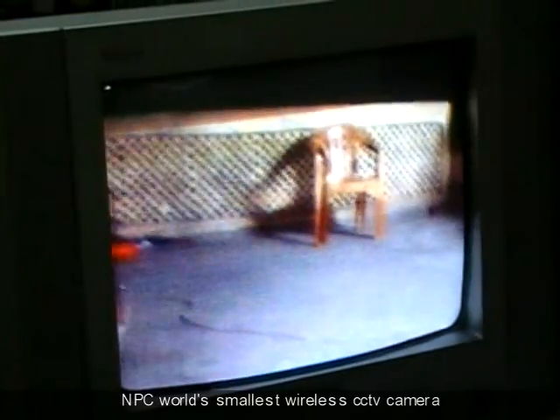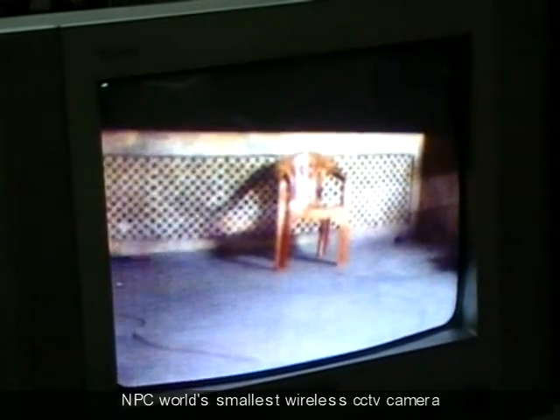I am trying to show the outside environment with this camera. Video can be seen very clearly on the TV.